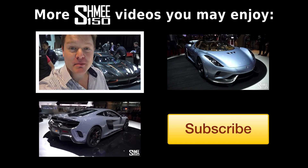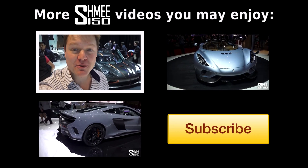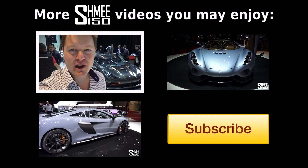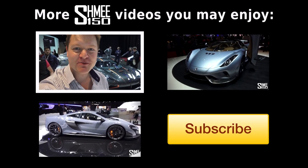I hope you're enjoying the content from this year's Geneva Motor Show. Be sure to check out videos of all the other new releases right here on the channel, and of course subscribe for plenty more supercar videos in the future. Thanks for watching — catch you very soon!